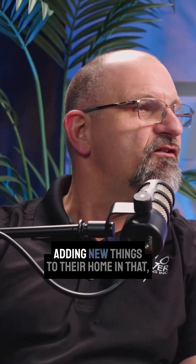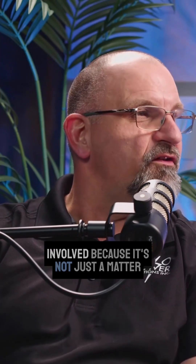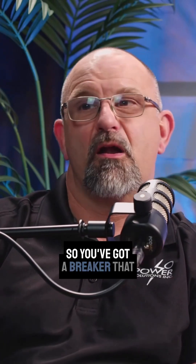Other people are doing renovations, adding new things to their home and that. But there's a lot to know about what's involved, because it's not just a matter of replacing the electrical panel in your home. So you've got a breaker that now says 200 amps on it.